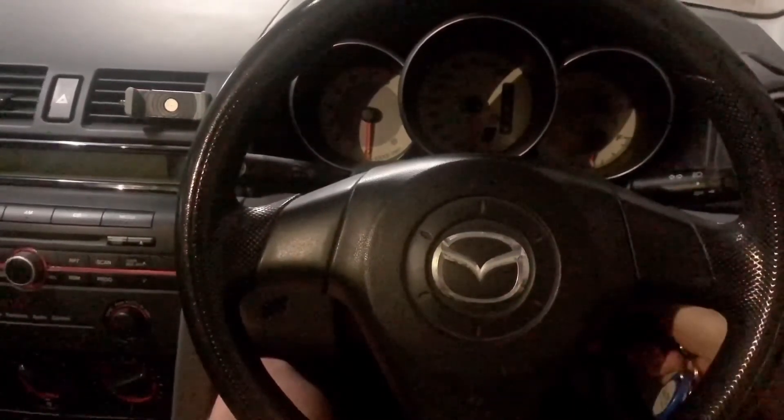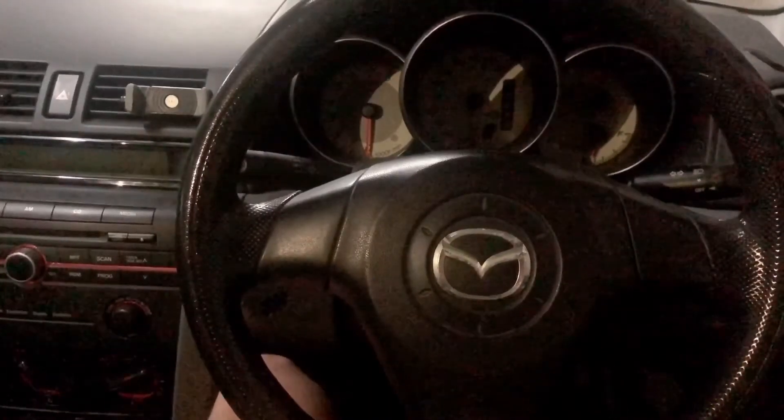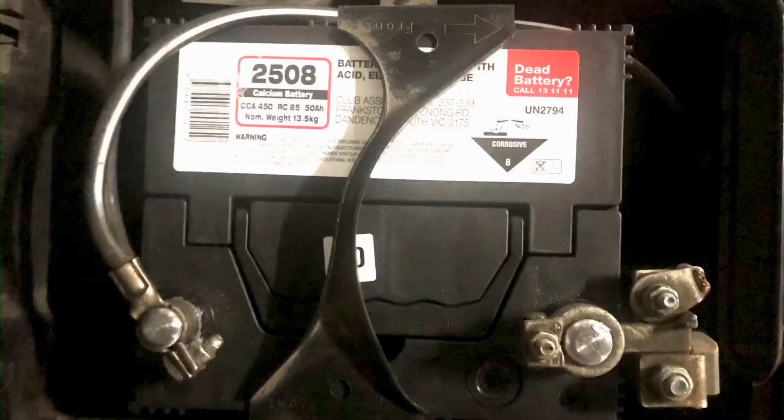The battery is so dead that the ignition lights won't even come on and the immobilizer light is not flashing. About a year ago a new battery was fitted into this car, so it's not an old used battery, but the lack of use has caused it to go dead flat. Now let's test whether this power unit works.